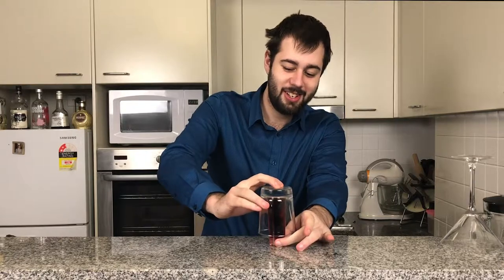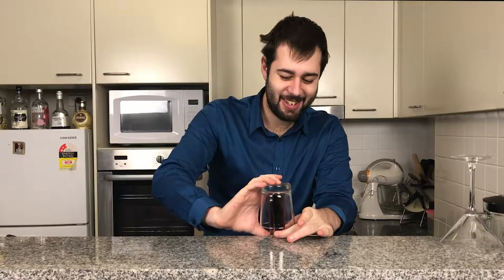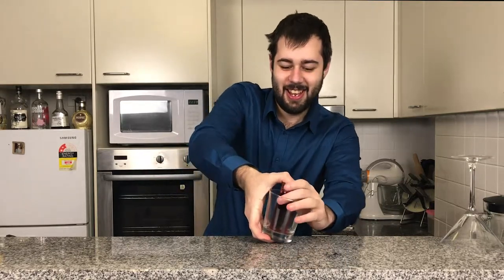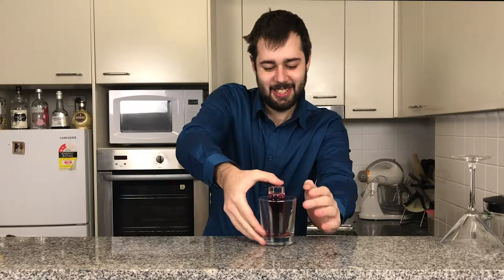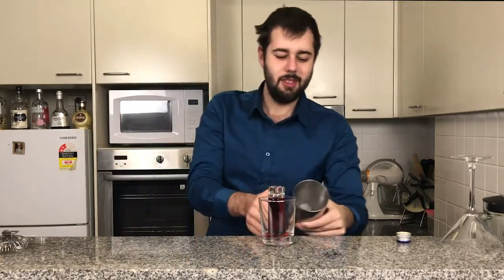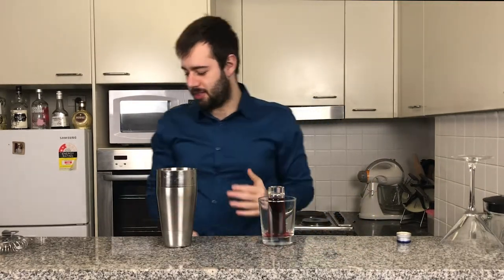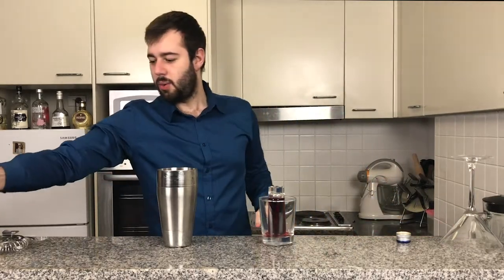This could be challenging because I'm pretty clumsy, guys. Three, two, one. Get ice into your little container, whether it be a glass or one of these — it's very simple. Now what you're going to do is add one ounce of tequila.